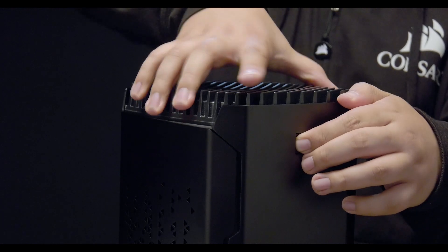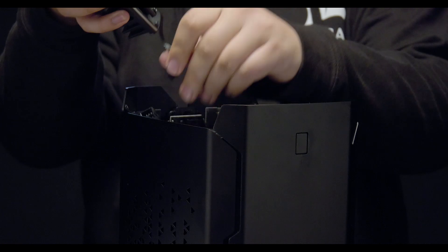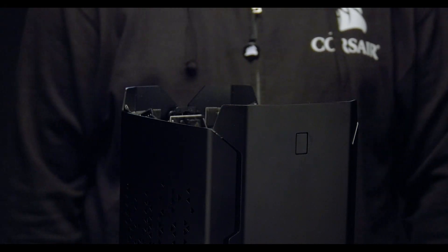To access the components inside your Corsair One, press the release button and pull the top assembly straight up. Disconnect the DC voltage connector and set the top assembly to the side.